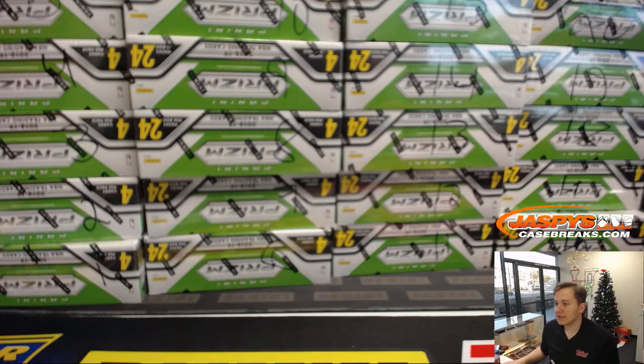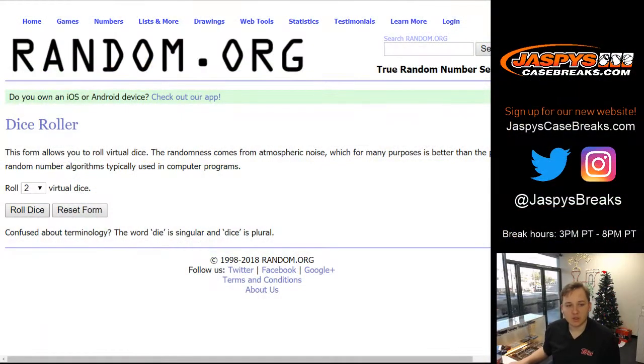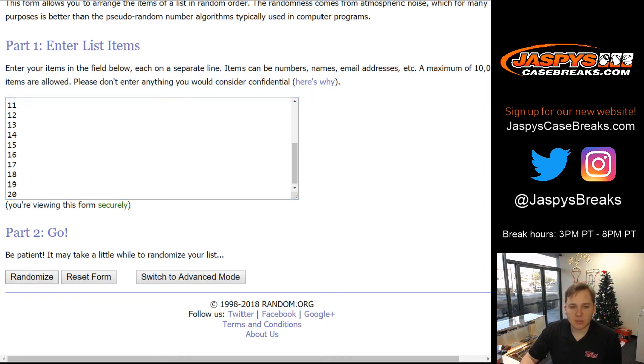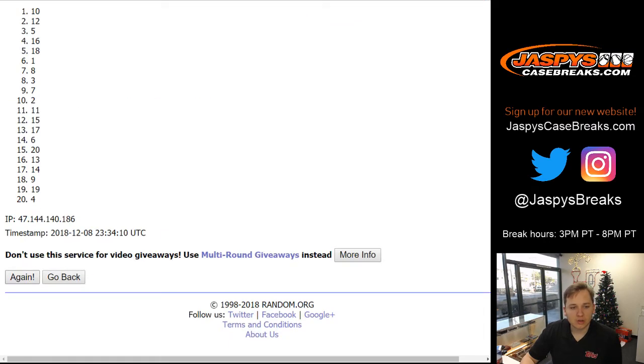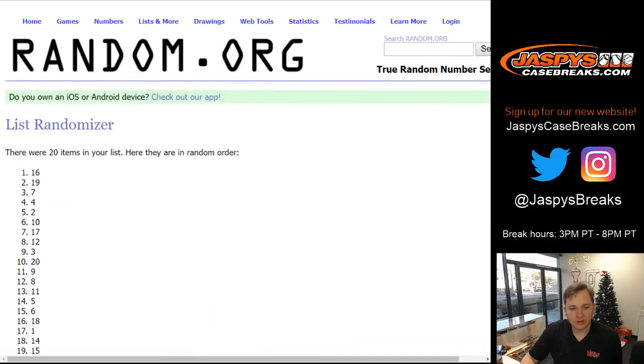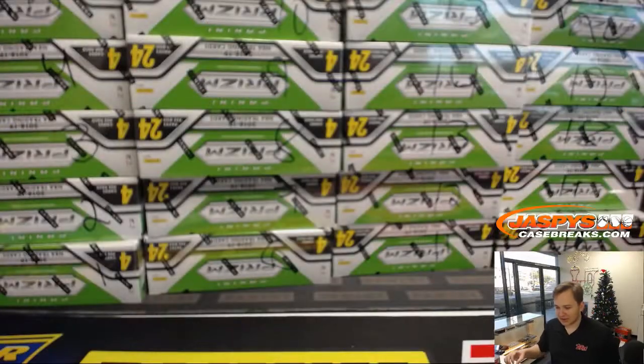One through 20 — let's go to random.org, see which box we're going to do for EA. Eight times. Alright, number on top. Seven and eight. Box 13. Box 13.